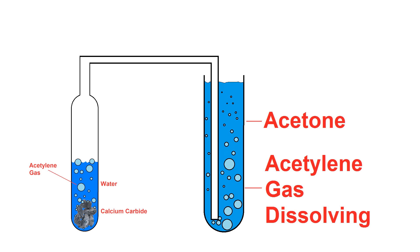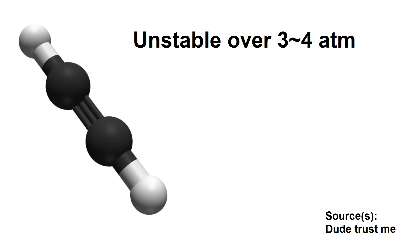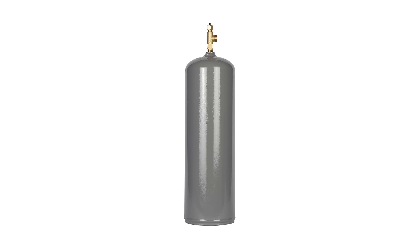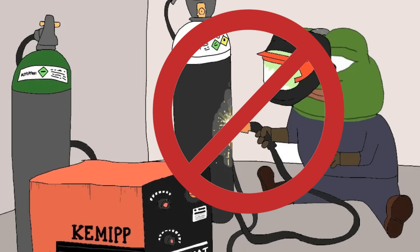Notice I didn't mention pumping it into a tank under pressure, and that's because acetylene is actually kind of unstable over something like 3–4 atmospheres, and it can spontaneously detonate without even having oxygen if it's at those pressures. Because of this, acetylene tanks are actually just giant acetone-soaked sponges on the inside that allow the acetylene to dissolve, which is the only safe way to store it at high pressure. I'm not going to be welding with the acetylene I make in this video, so I don't have a need to store it under pressure.